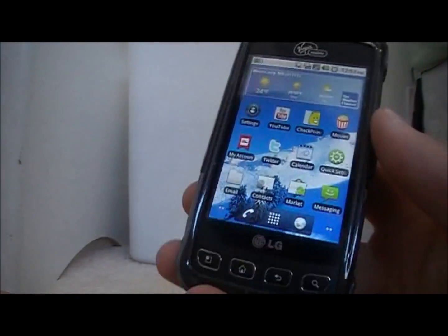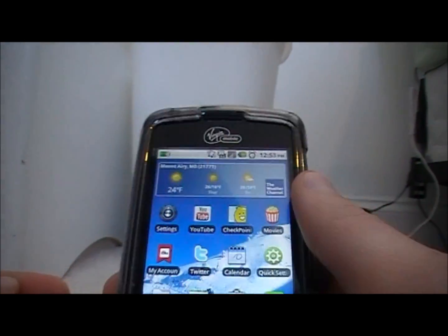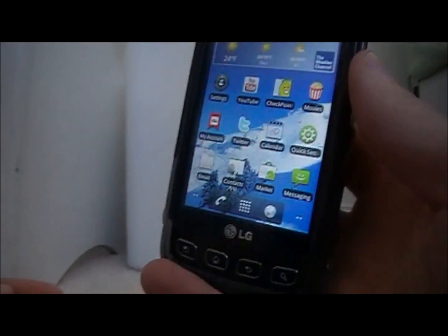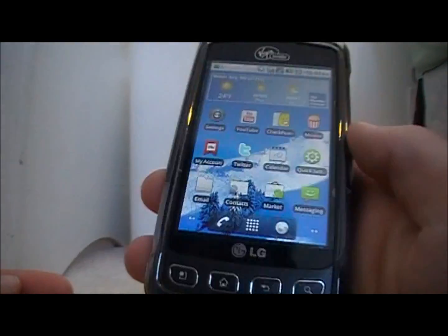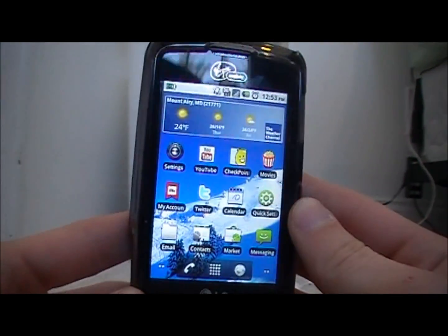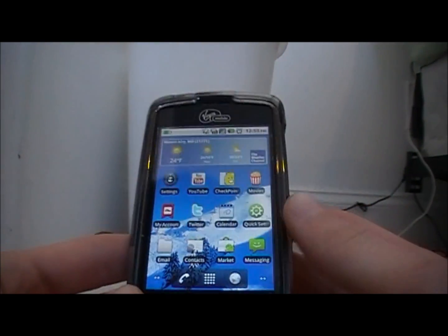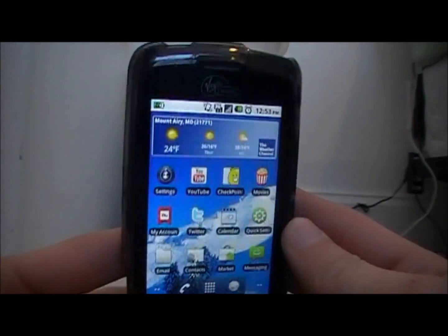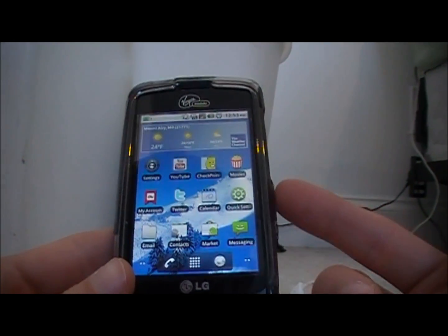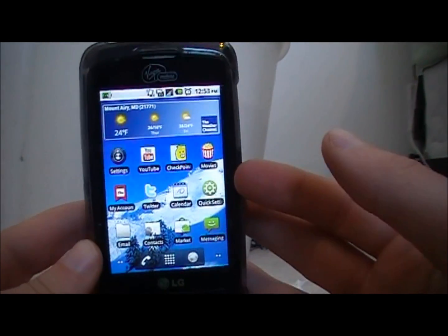Hey YouTube, it's Robo13 and I'm going to be doing an extensive review on the Virgin Mobile Optimus V. It's the new Android phone for Virgin Mobile. It goes for $150 at Radio Shack, on the website, or any other store. You can get the $25 a month plan which is 300 calling minutes, unlimited data, and unlimited texting. There are also two other plans you can see on their website.